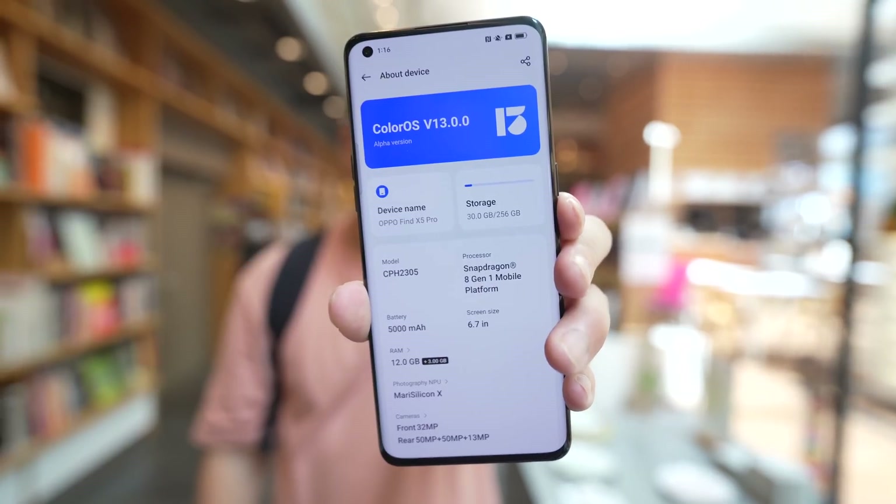Hey everybody, hope you guys are healthy and safe. So in today's video, we're taking a look at the brand new ColorOS 13.